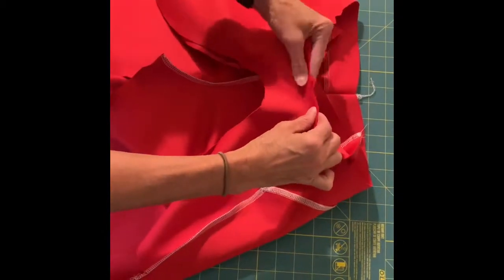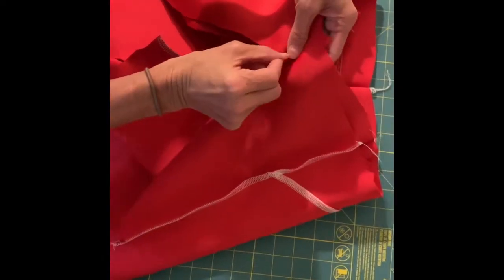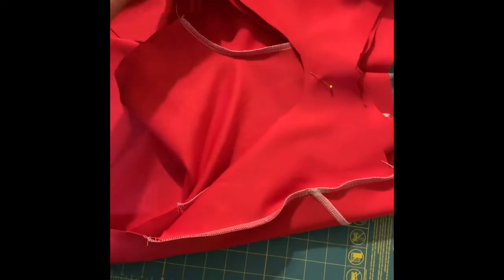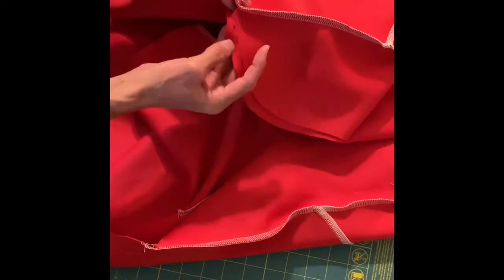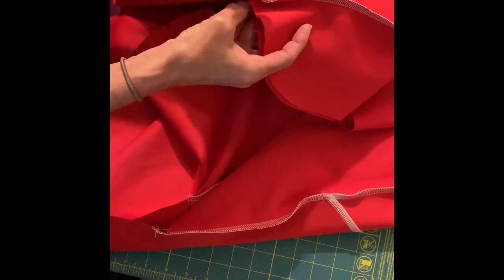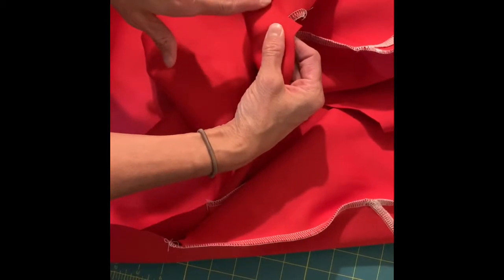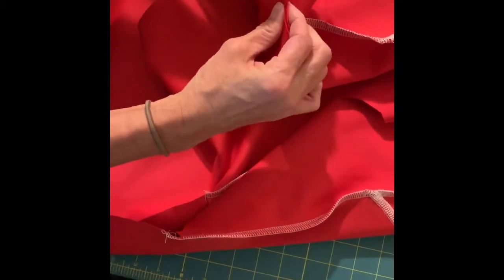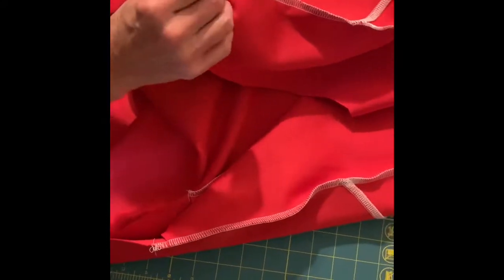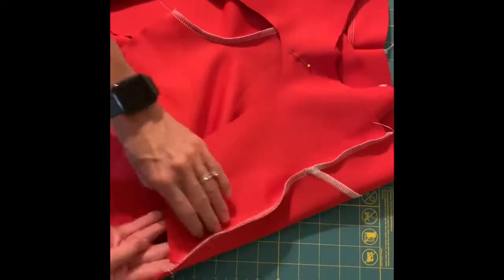There's a center notch — I'm going to put a pin there because I'll be stitching around this bottom curved edge. Then I'm also going to line up the notches on the pocket pieces over here. Make sure those notches are lined up on each side; there'll be a bit of pocket that extends and that's totally fine. Just make sure you line up the notches, and I'm going to put a pin right at the edge.